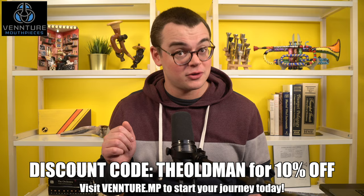Venture's technology easily allows you to scan, compare, modify, and even create from the ground up almost any mouthpiece you can imagine. Use the discount code TheOldMan at checkout on Venture's website to get 10% off any brass mouthpiece from Venture.